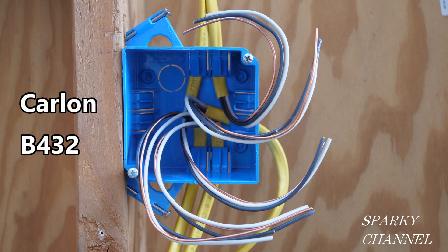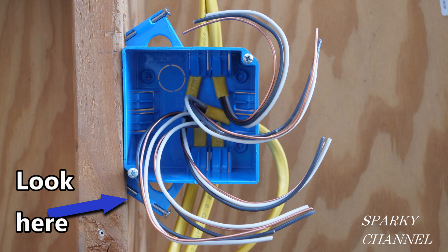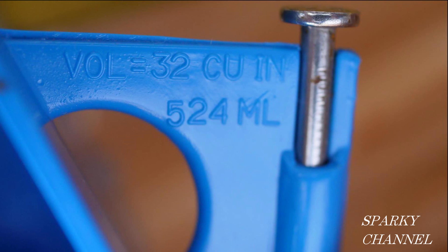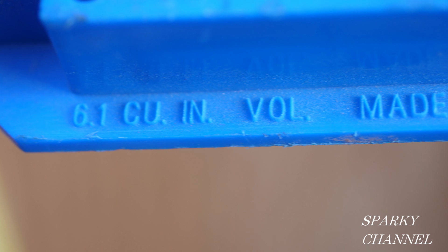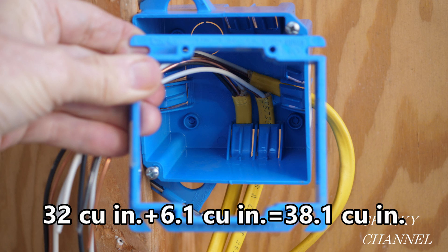The first thing to do is quickly find the cubic inches of the box. You may recognize this box as a Carlon B432, which tells you right away by the last two digits that the box has 32 cubic inches of interior space. Or you can just look at the nail-holding flap, which says 32 cubic inches on it. Then the mud ring that goes on this box to hold two devices clearly says on the outside lower area 6.1 cubic inches, so we've very quickly determined that we have 38.1 cubic inches of space to work with.